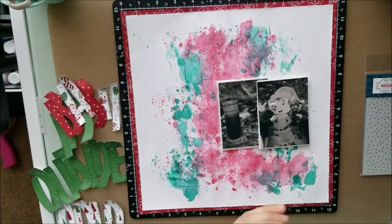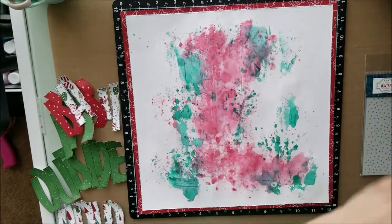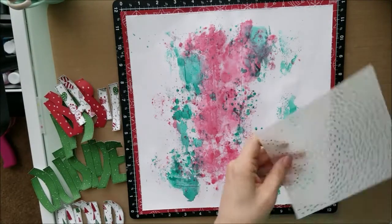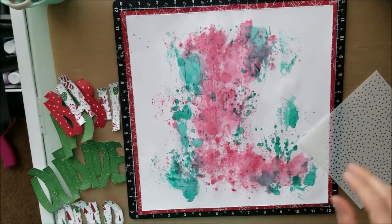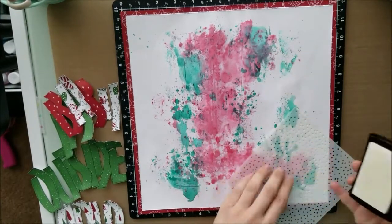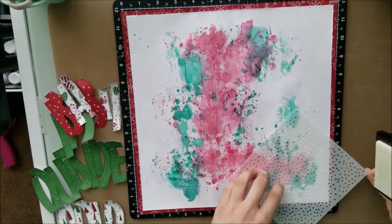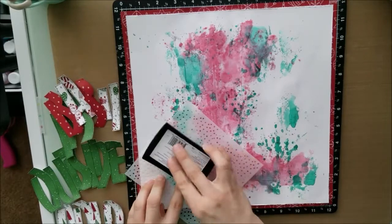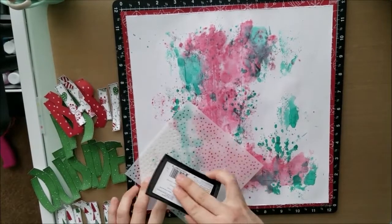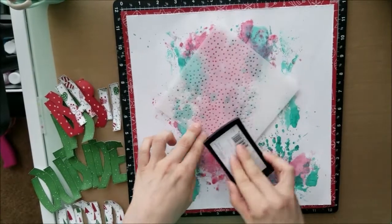So I took my Versamark and my heat tool — and this actually works out perfect. This leaves blobs of little snowflakes within my layout. I made sure that my layout was completely dried before I started to put this down.